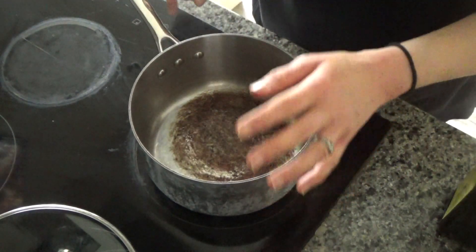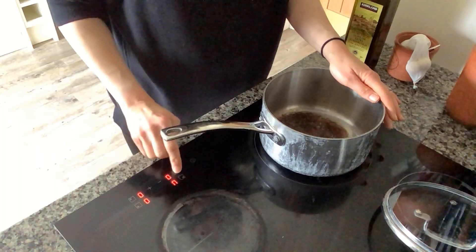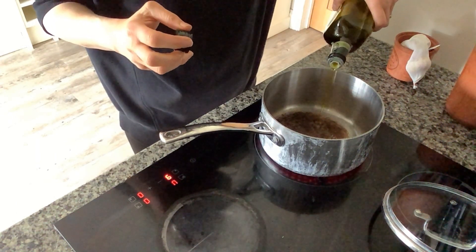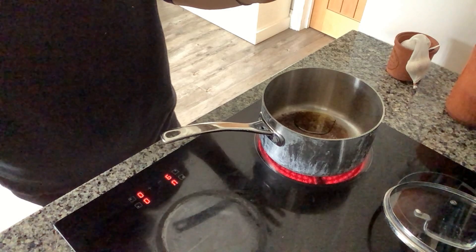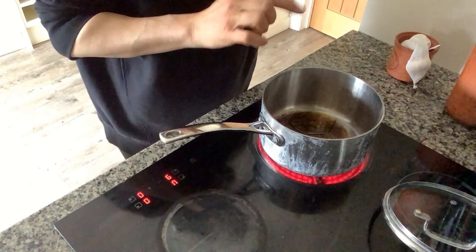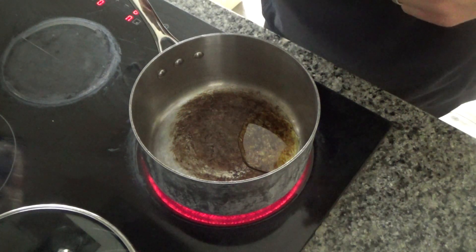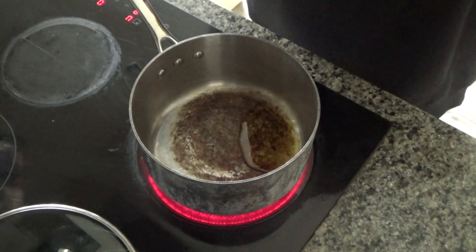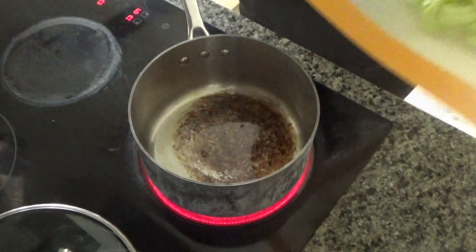We're going to be having this one for our dinner. The first thing I've done is grab a large pan and put it onto a high heat on my hob, and I'm going to add oil to the base of that pan and leave it to heat up. Before I continue, if you've enjoyed this video and want to see more, please don't forget to hit that subscribe button, give it a thumbs up, and leave any questions in the comments below — everything like that really helps me out.